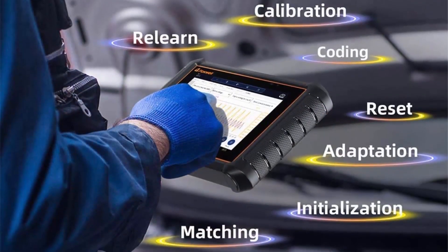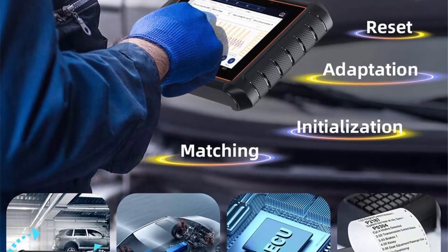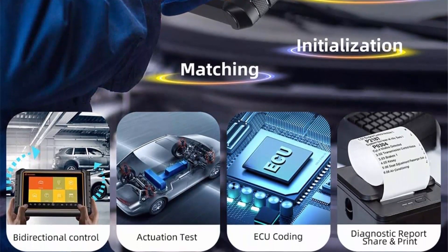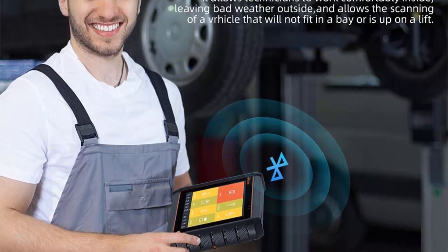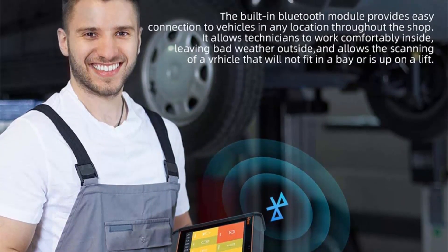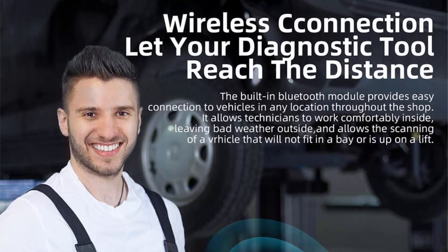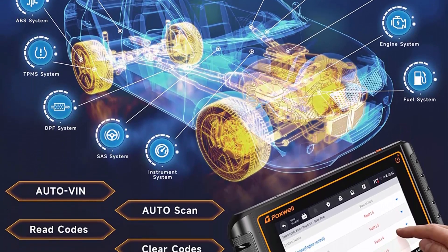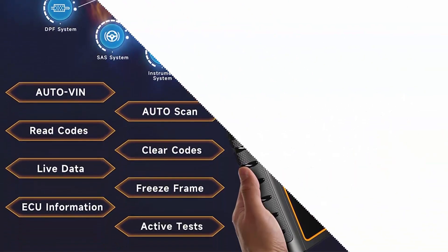Upgraded version with powerful ECU coding. Coding is a high-end and expensive function in the market, helping you easily improve vehicle performance or stimulate high-end features for the car. Make full use of hidden features. Reprogram adaptive data for replaced modules. Solve issues of drivability, fuel efficiency, etc. With VAG Guided Function, Remote Diagnostic and Feedback Support, get technical support more conveniently and maximize user experience.